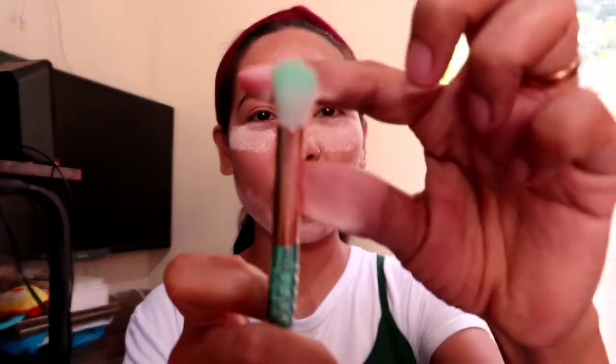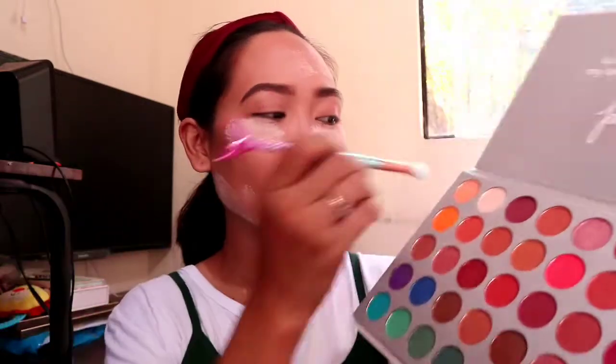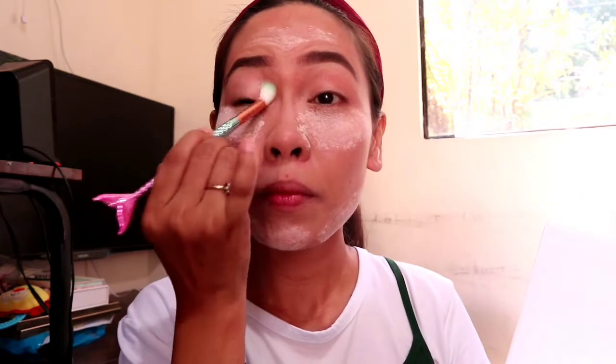Since we have these mermaid brushes, gagawa din tayo ng kulay na kagaya ng kulay dito sa handle ng ating mermaid brush. Okay, so let's start with the base. I'll get this pinaka lightest color sa aking Jaclyn Hill palette. So kapag hahawakan kasi natin ang brushes, mararamdaman mo talaga na it's synthetic. So I am not really sure kung mahahawakan niya or kakapit sa kanya ang kulay ng ating palette, since very pigmented ang palette na ito. So we'll try. Parang hindi nalagyan ng product — but we'll see. So meron naman.